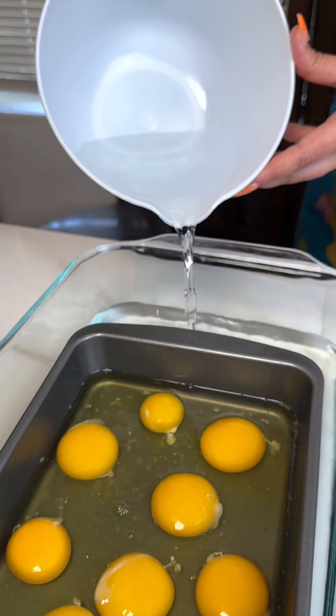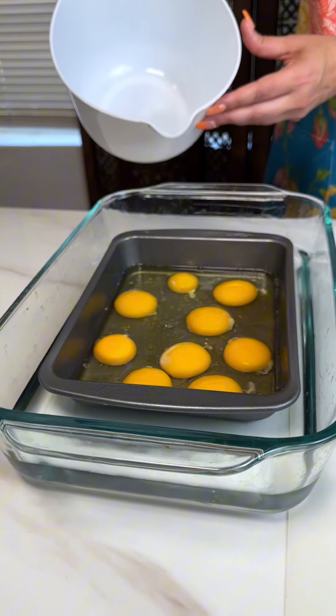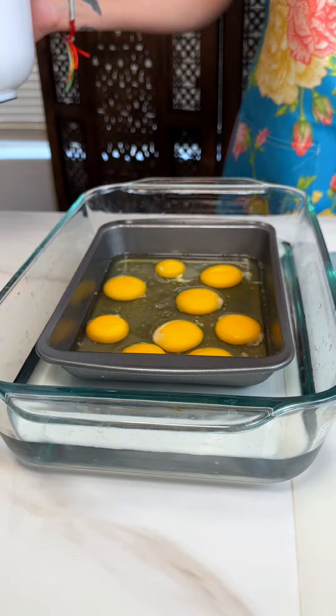There — you see they're starting to float. That's about right. We're going to put this in the oven at 350 for about 35 minutes.